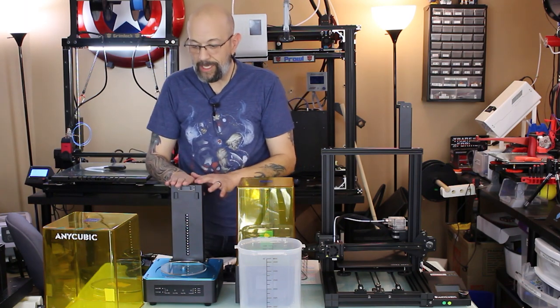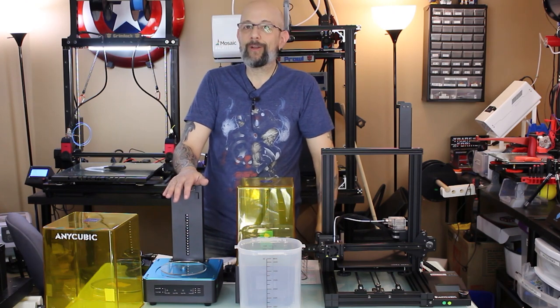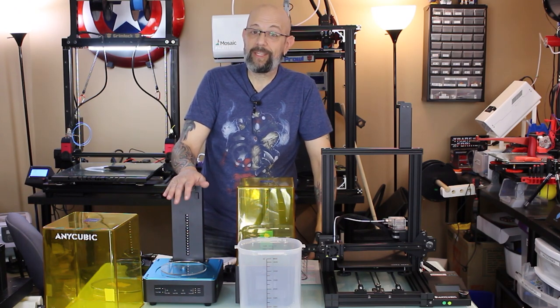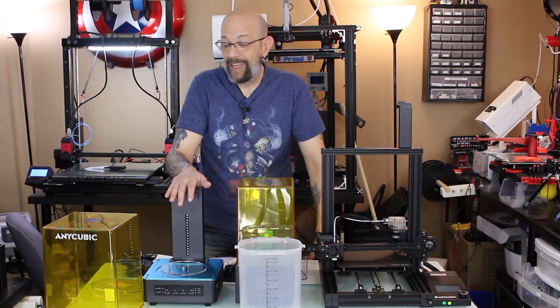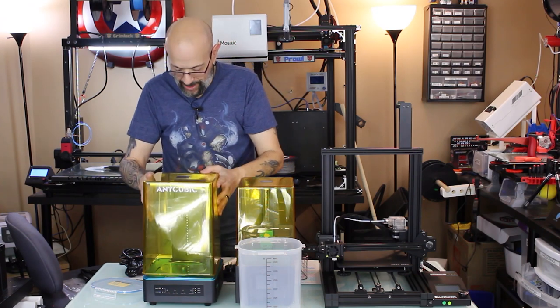This machine, again, is budget-friendly. There was another company that just released one recently, and it is not what I personally would consider budget-friendly. This one — look up the price online, you are going to die. Anyway, I just wanted to do a quick video just showing these guys off.